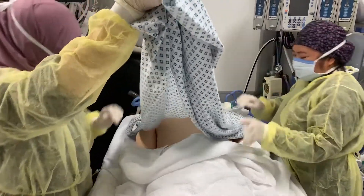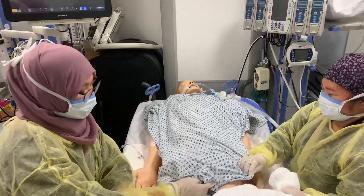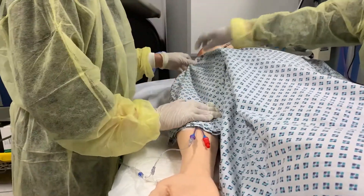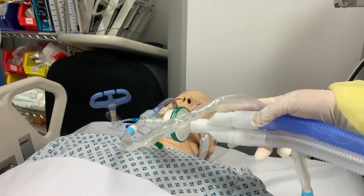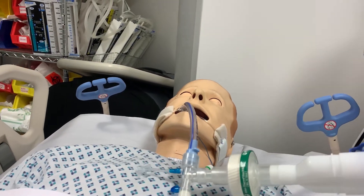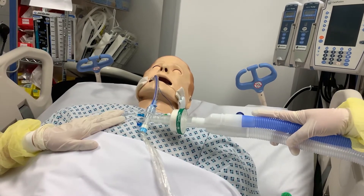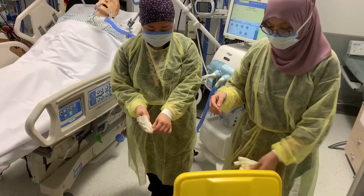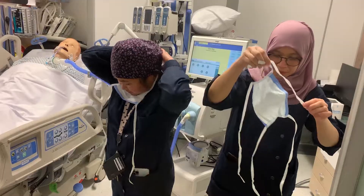Place the clean gown on the patient. In order to prevent disconnection of lines, it is acceptable not to put the sleeves on for unconscious patients. Check the function and position of external devices. Assess patient's tolerance to the procedure. Discard supplies. Remove PPE. Perform hand hygiene.